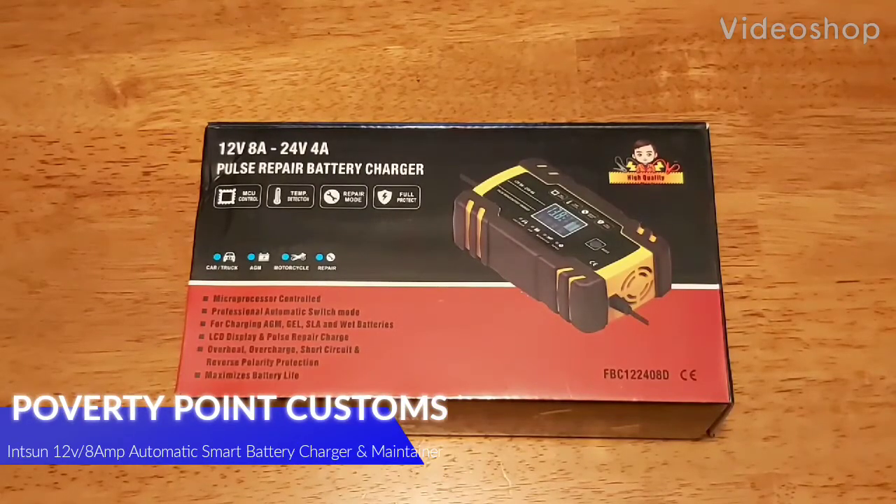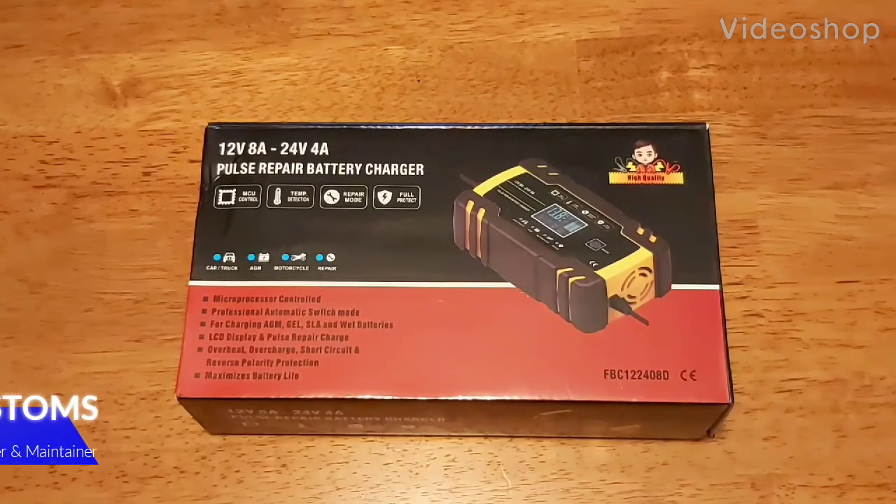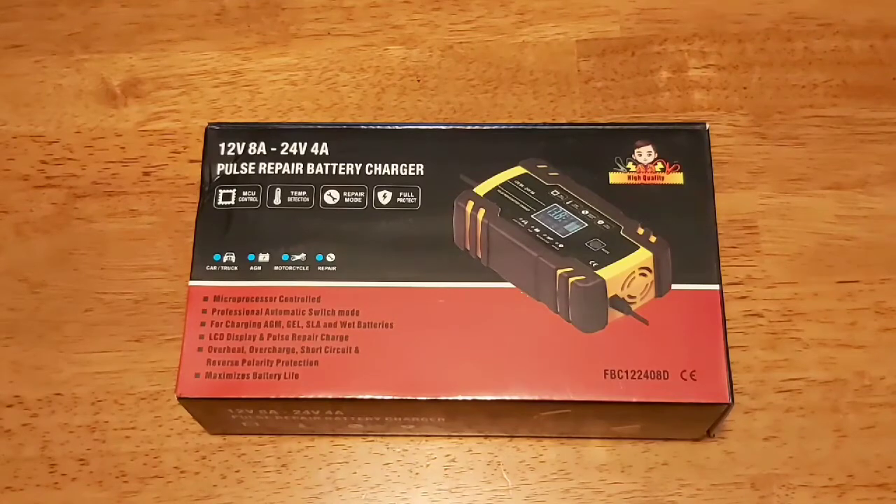Poverty Point Customs here. What we're going to do today is unbox my new battery charger. This is made by Intsun. It's purchased through Amazon Canada and it's actually on sale right now for $32.99 plus tax.